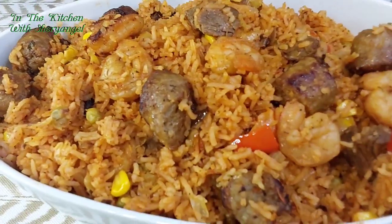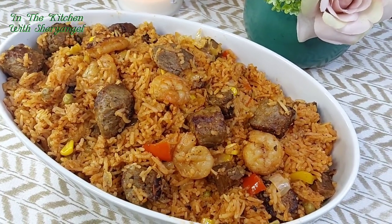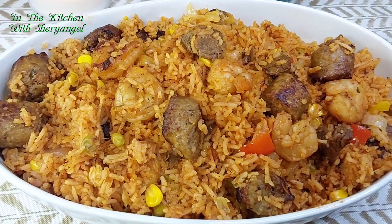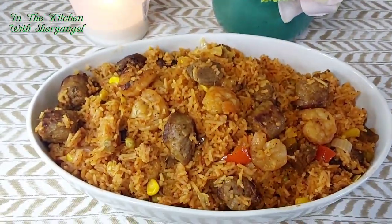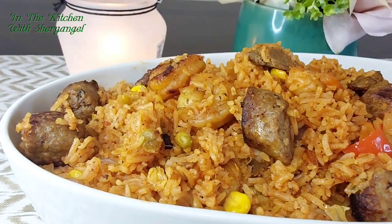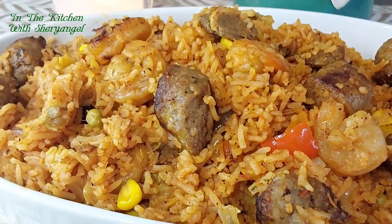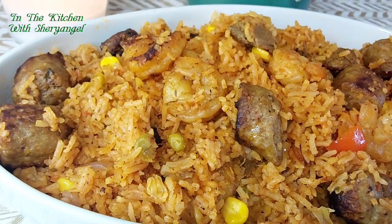Bon appétit guys! Look how nicely the rice is cooked — you can see it's fully done; when it's not cooked it looks white and raw, but mine is cooked perfectly. Thank you for watching guys. Don't forget to subscribe, share the video with somebody who wants to try it — don't be selfish, share! I'll see you next time in the next episode. Thank you for watching, be blessed, bye bye!